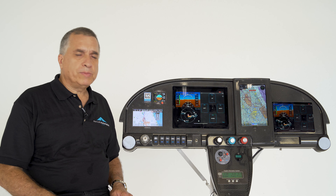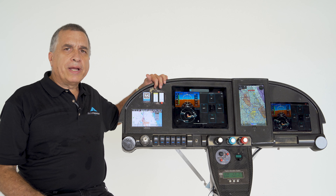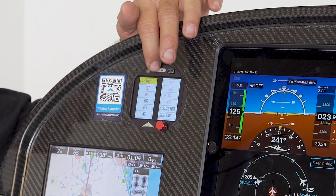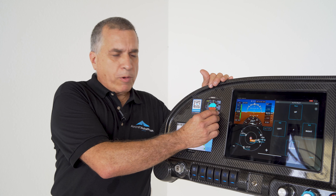To turn on, you have to apply power to the unit. You can do that with the master switch or with one of the switches in the panel. Once the unit is turned on, you will see the diagnostic screen with the serial number and the version. You have to wait about 20 seconds for the unit to turn on.